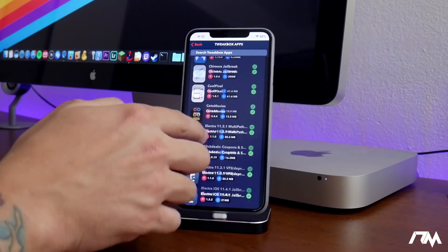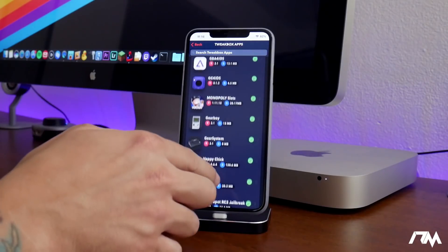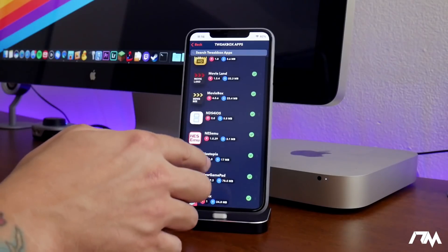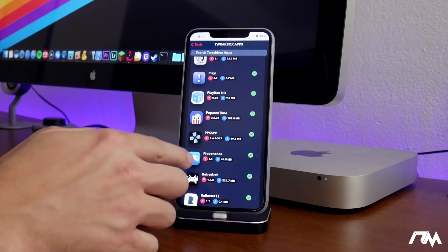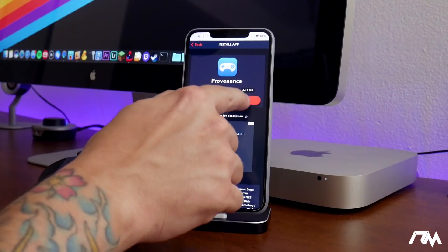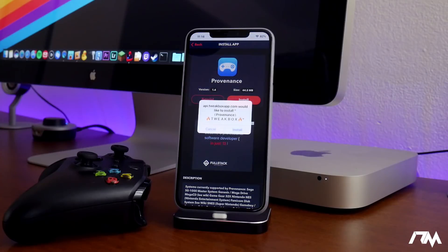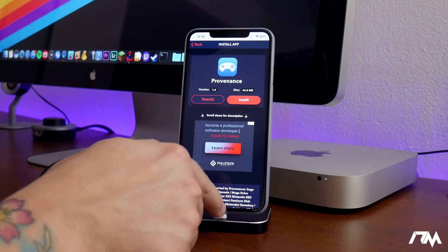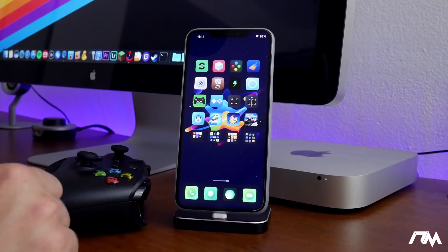Swipe down until you see Provenance — it's down here a bit. There it is. Select the application and click Install. I've already installed it so I won't click install again, but you would click install, and it will install the application onto your device.